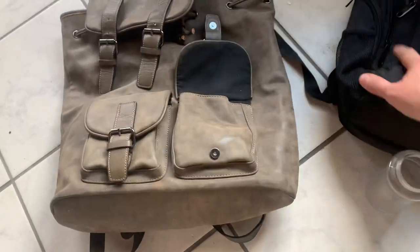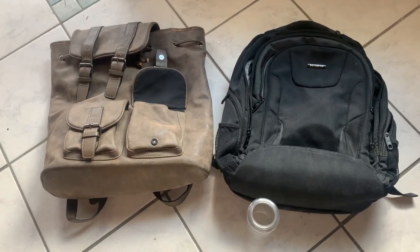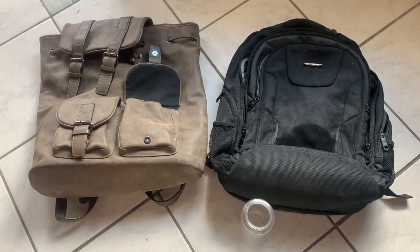So don't buy a backpack with too many pockets, and don't buy a pleather backpack. Until next time.